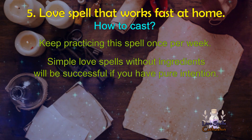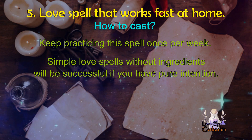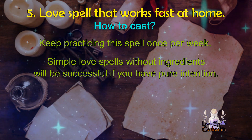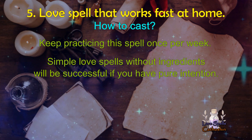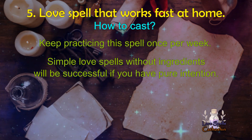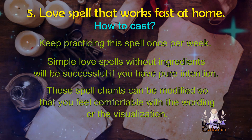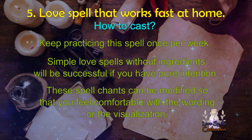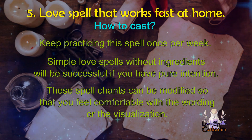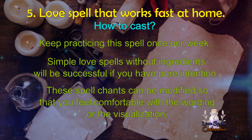Simple love spells without ingredients will be successful if you have pure intention. These love spells for beginners will change your love life positively if the whole process is done in the correct way. No materials needed, but they can give you the outcome fast and effectively. I hope that this helps you cast a love spell when you don't have any ingredients. These spells and chants can be modified so that you feel comfortable with the wording or the visualization. Always remember that love should be equal, and that you are a confident witchcraft practitioner who deserves to be loved and to love unreservedly and completely. Don't settle for anything less.